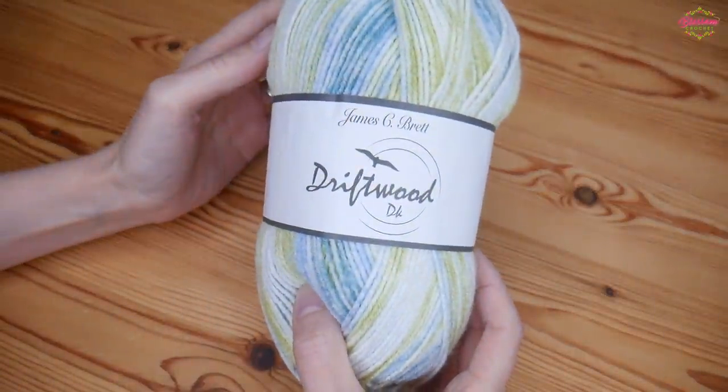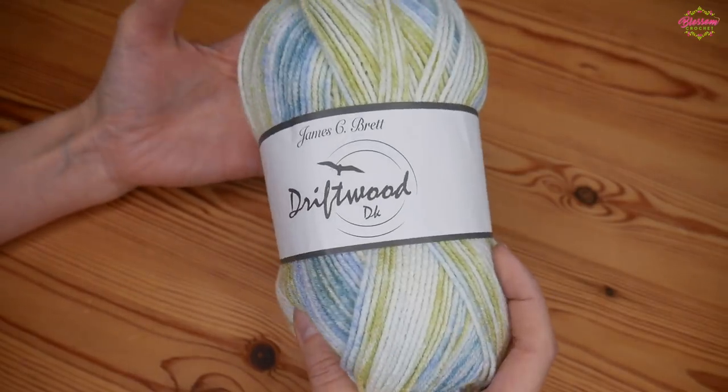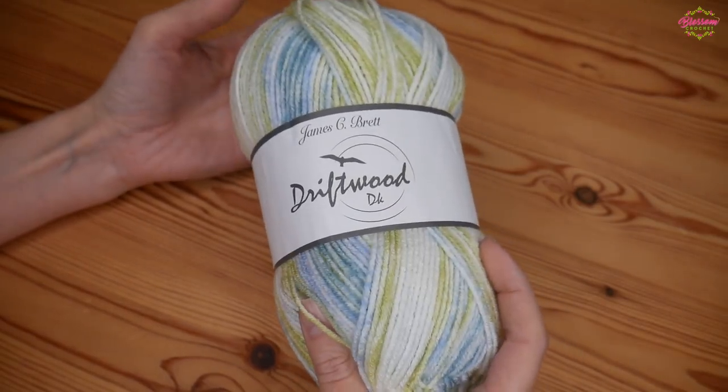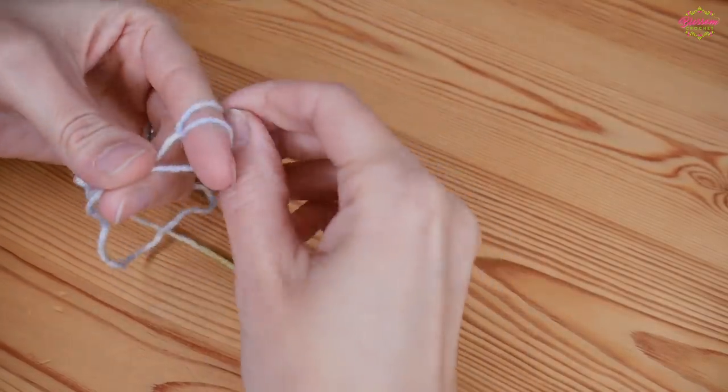For the purpose of the tutorial I'm going to be using the James C Brett Driftwood DK, and I'm going to be using a half hook size up, so I'm going to be using a four and a half millimeter. You want to start with your slipknot on your hook.